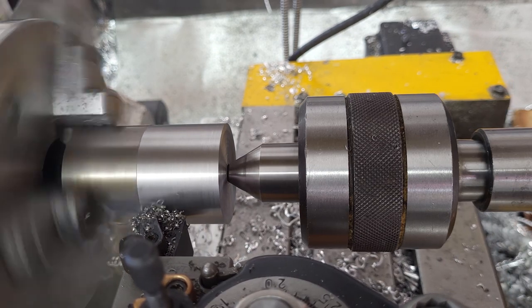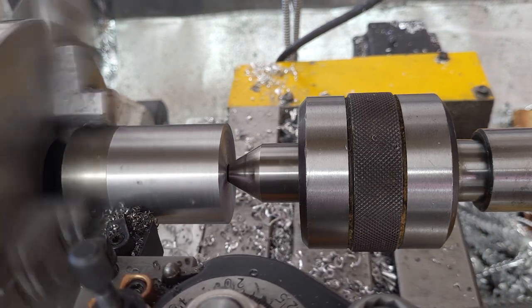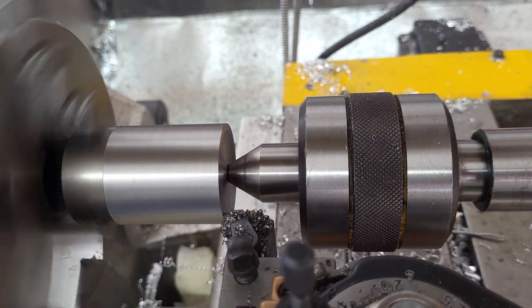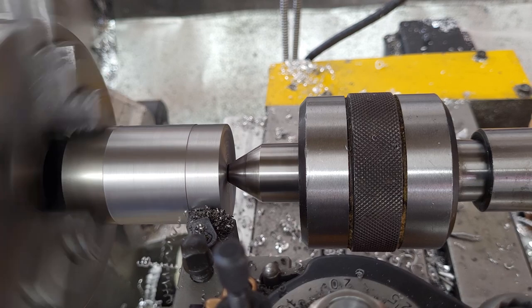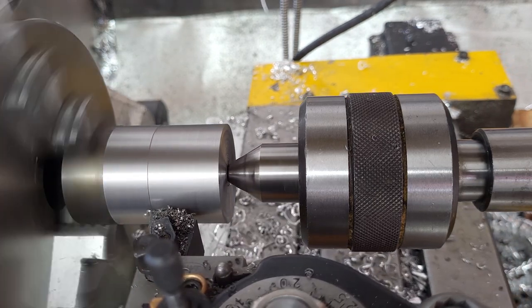I'm using a silver insert meant for aluminum. Carbide is supposed to be used aggressively, and that's hard to do on a hobby machine. I heard on a forum that if you use the aluminum inserts on steel, it works better than using the gold ones meant for steel, because it gives the carbide the aggression that it likes. We'll see how that works out.